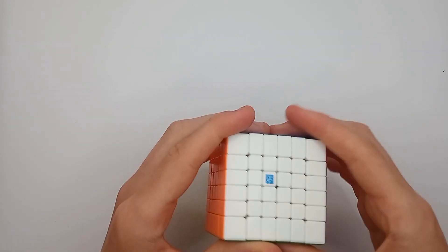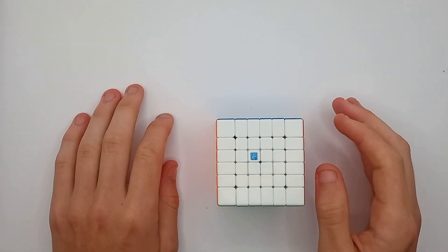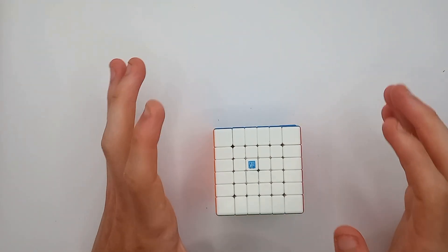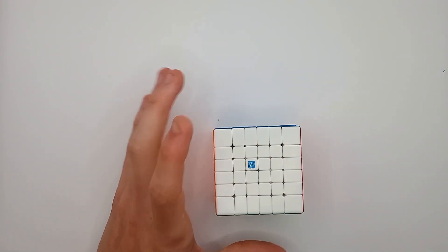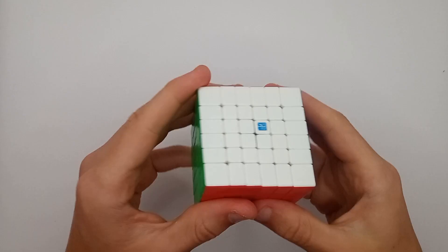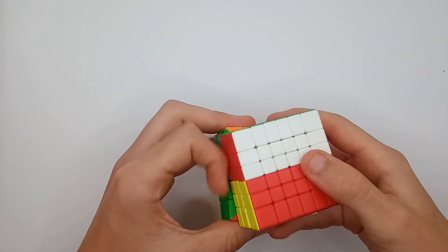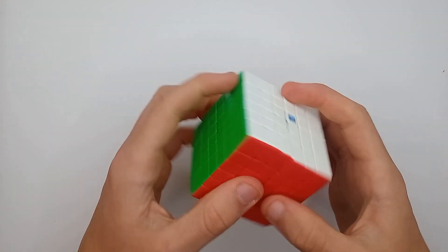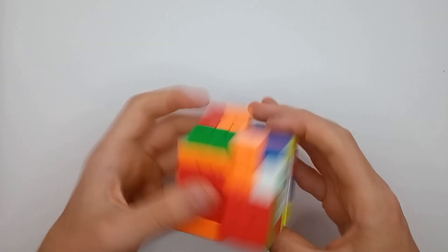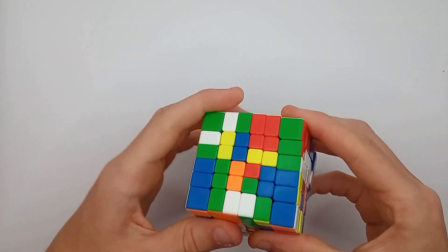This is incredibly tight out of the box, and I don't think it's fair for me to continue a video unboxing of this without at least loosening the tensions a bit. I am doing that. Okay, so it is a lot faster now. I've loosened the tensions about one whole turn on every side and it feels a lot better. However, I'm going to completely mess it up, just to see.